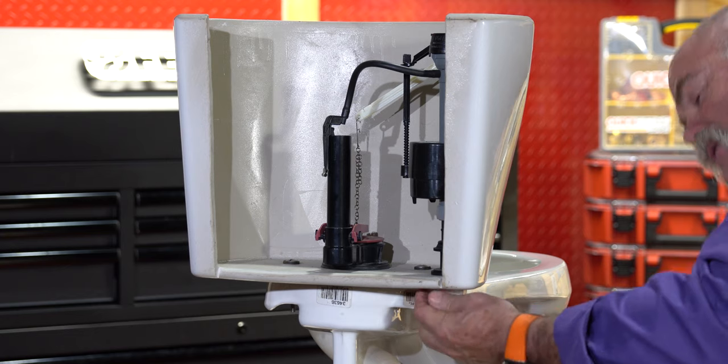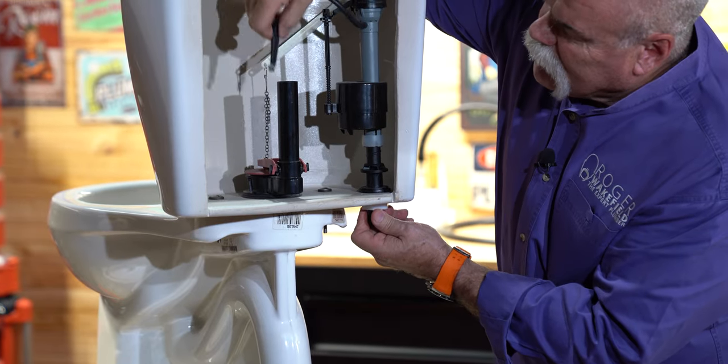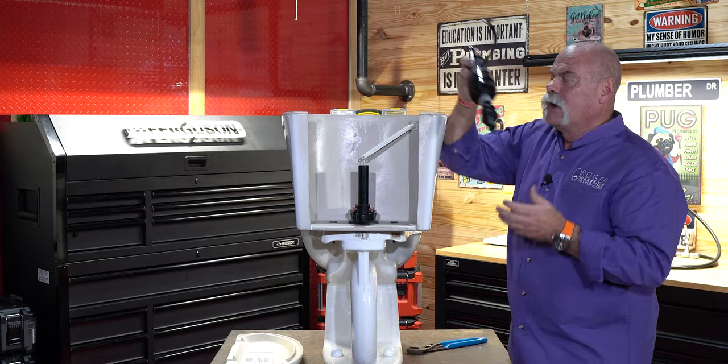The first thing we're going to do is remove the fill valve. Just loosen up this nut, hold on to it up here, take your overflow tube apart, loosen it up, undo it, and slide it right out.